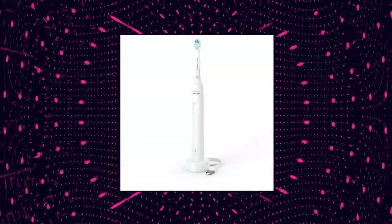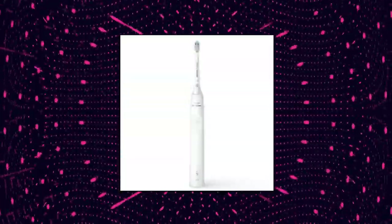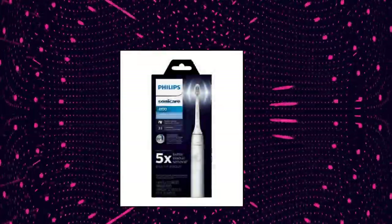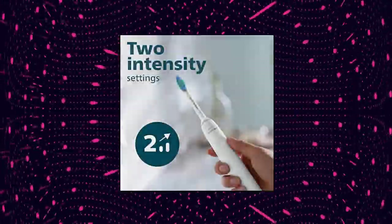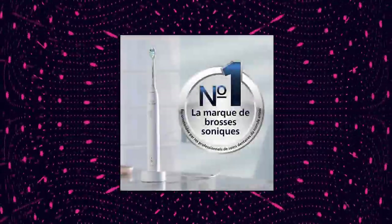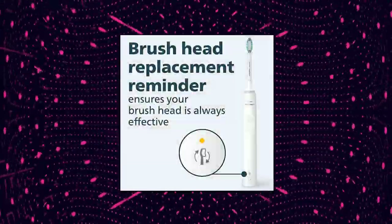Philips Sonicare 4100 Power Toothbrush removes up to 5x more plaque versus a manual toothbrush. Pressure sensor and 2 intensity settings protect sensitive gums from overbrushing. A 2-minute smart timer with quad pacer ensures dentist-recommended brushing time. Brush head replacement reminder ensures your brush head is always effective. Long battery life with battery light indicator — 1 charge lasts for 2 weeks.